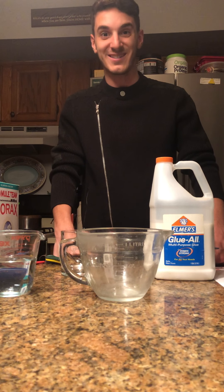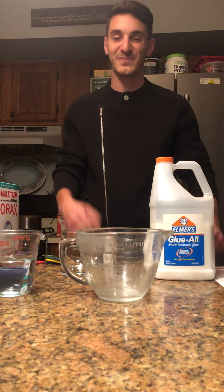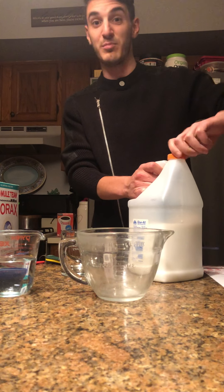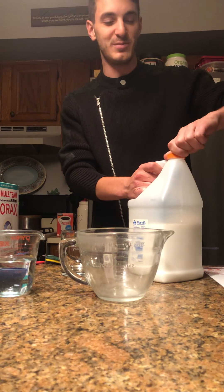I figured the best way to do that this week would be to study GAC and how to make GAC. In order to do that, we need glue, we need borax — we used borax before to make crystals in those ornaments we made — and we also need just some water and food coloring to make it a fun color.